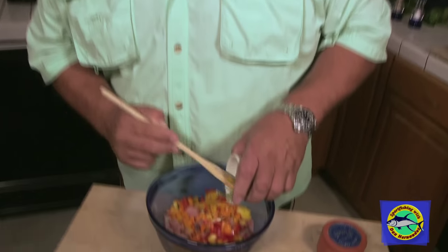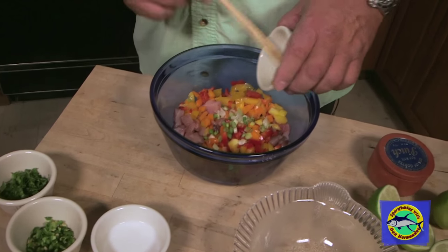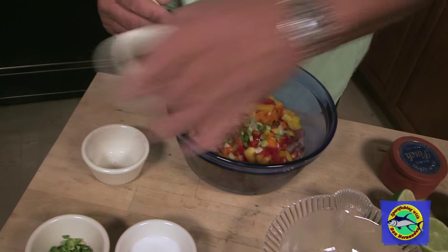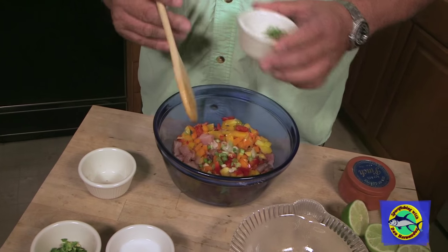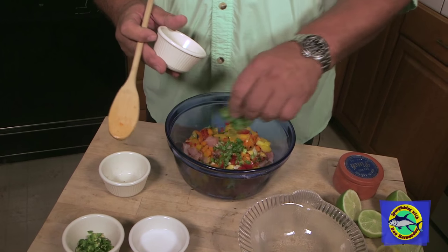Then I like some green onions, just about a tablespoon of that. And you can't make a Mexican ceviche dish without some cilantro. So we've got some cilantro here — mix that in.